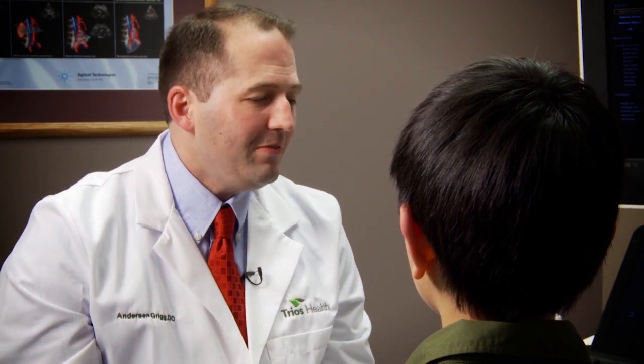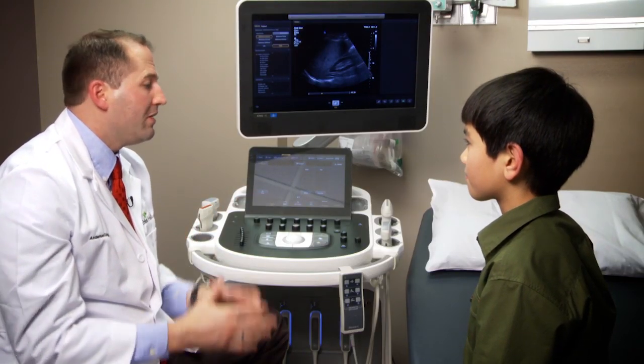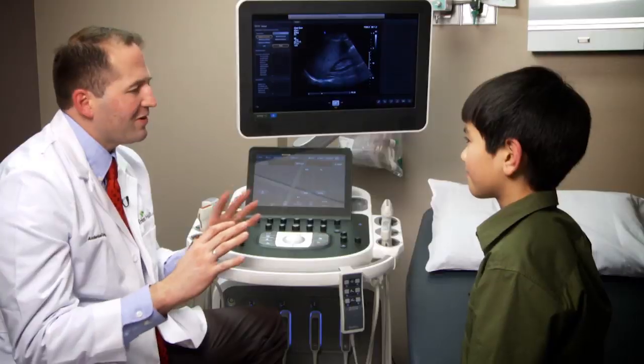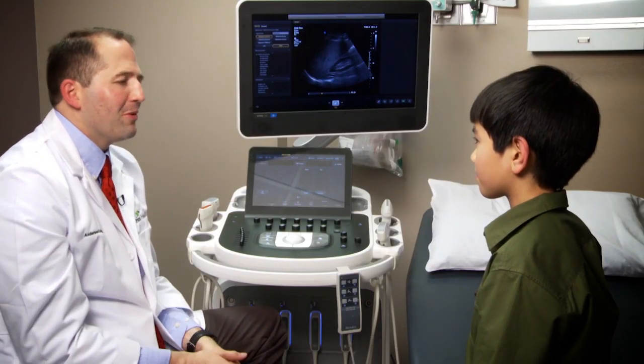Does it hurt? That's a great question. Most kids, when I'm dealing with children or when any physician is, they always want to know if it's going to hurt. But guess what? Mom and dad always want to know that too — that's the question they always ask. Is it going to hurt? And the answer is no. Ultrasound does not hurt. So if you were ever going to get an exam, this is probably the one you want because it doesn't hurt.